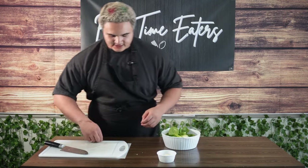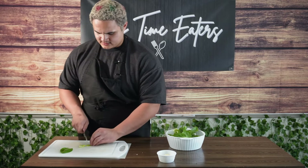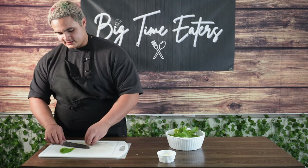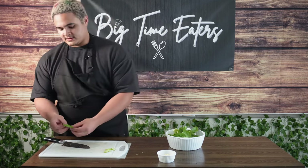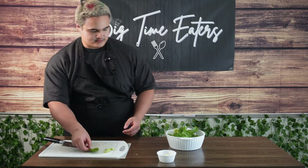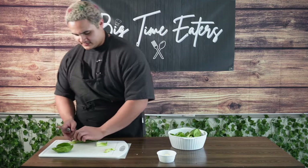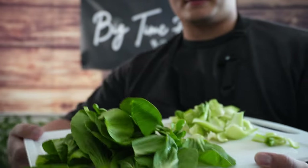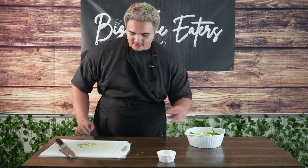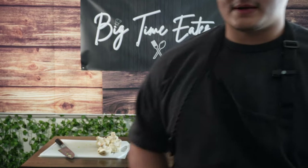For the bok choy, put the stem in across so it's almost like little bite-sized pieces. When you cook this leaf part up, it's just going to shrivel up and be a fraction of the size. Cue the time lapse. You should have something like this after processing your bok choy, and then we'll get into our other veggies. Get a good portion of mushrooms, rinse these off, and then we'll chop them up.